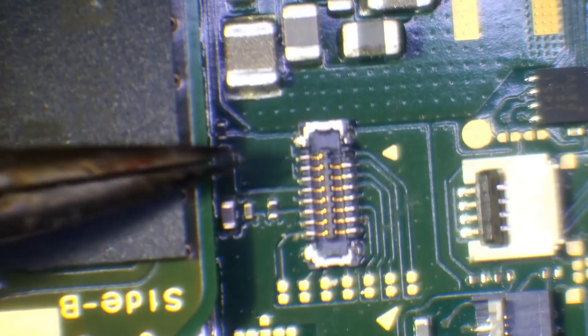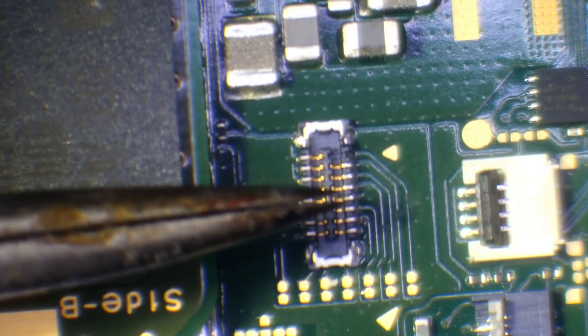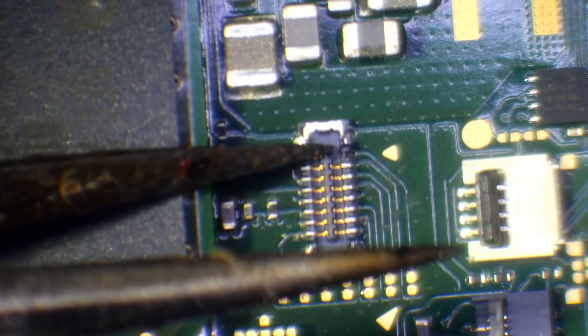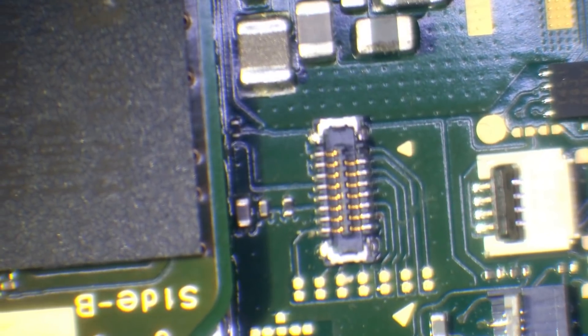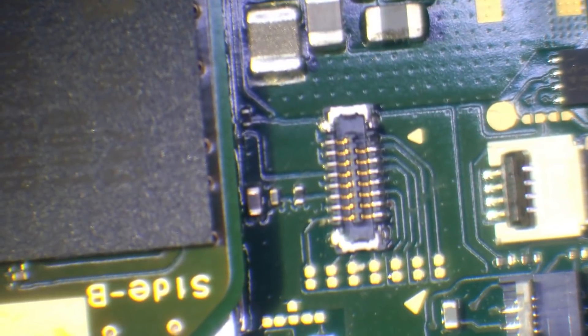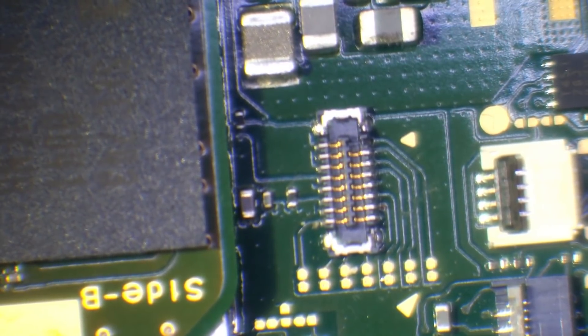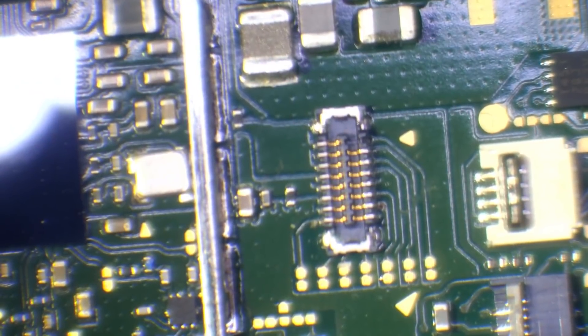With the board hanging over the edge of the table, we can see the SD card connector. On this pin just here there's no pin — that's likely one of the main data lines, so without it the console won't connect to the SD card. We need to remove the existing connector and replace it. I'm not sure yet if the pad is gone — we'll find out when I remove it. If it is, we'll need to run a jumper wire.